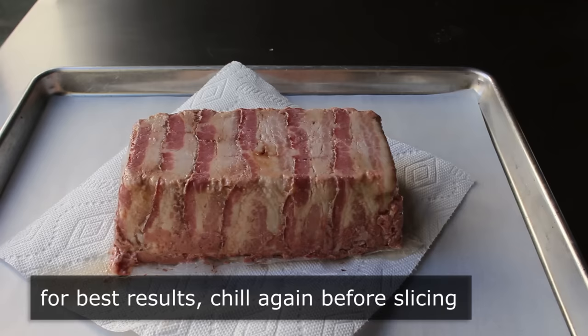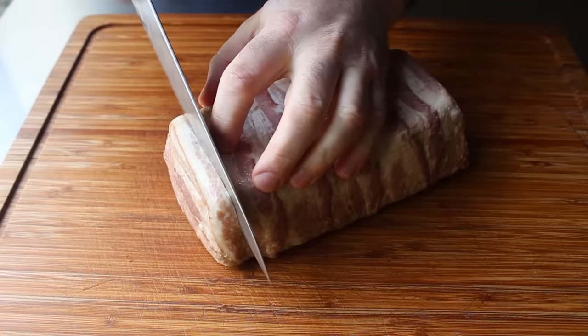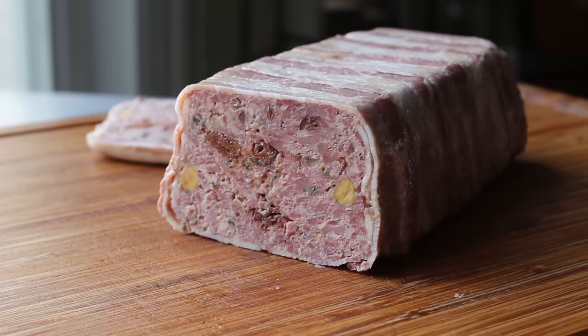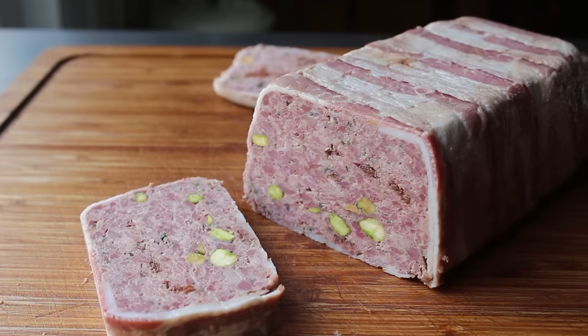We could start slicing right away, but for best results pop it back in the fridge until the bacon is nice and cold again. When we slice it, the bacon should be firm and white like lardo, not flabby and translucent. Once re-chilled, slice in to see how we did. As I was cutting, I could tell by the way the knife was sliding through that the texture was perfect. And the appearance — there is no way it could look any better. Maybe a few more pistachios — I cut another slice and there we go.